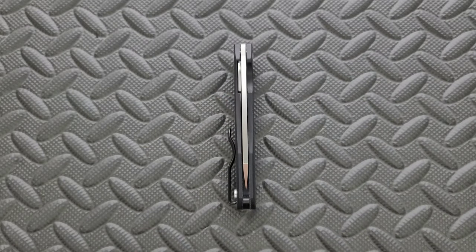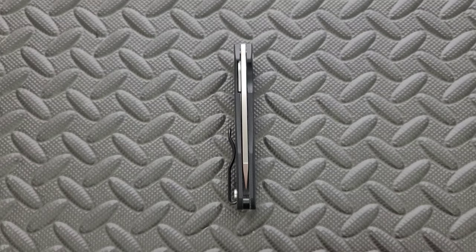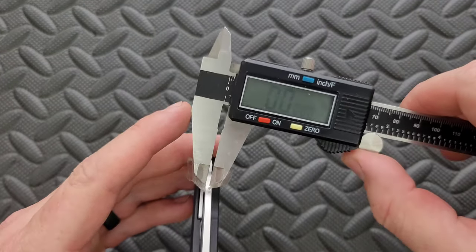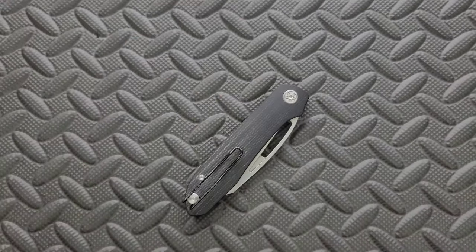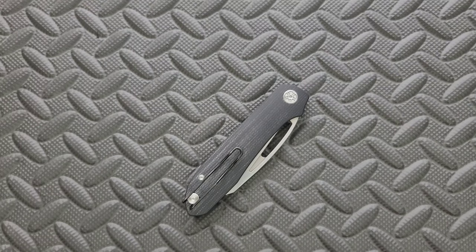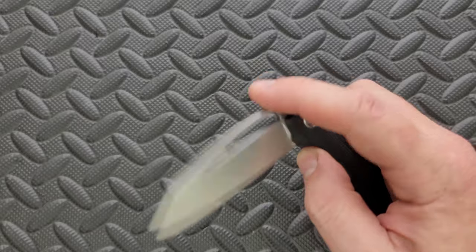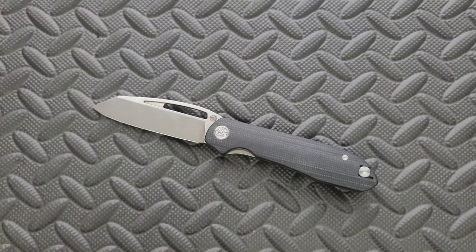Let's go ahead and measure blade stock thickness on this guy. It came in at 125 thousandths — let's see if that's correct. Yeah, actually almost on the dot. So that's definitely on the thinner side; the average from my perspective is about 135 thousandths. The optimal blade stock thickness depends entirely on the geometry of the blade, and I think this is a good blade stock thickness for this blade geometry and blade profile.